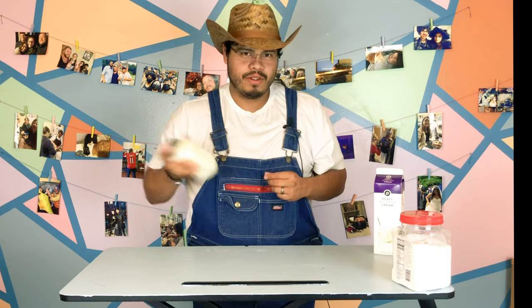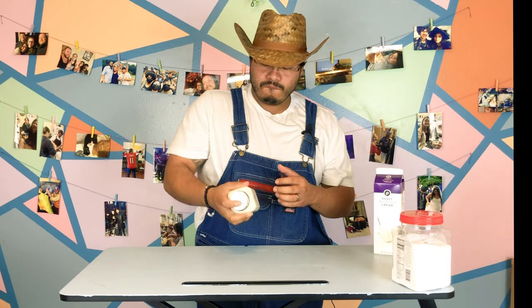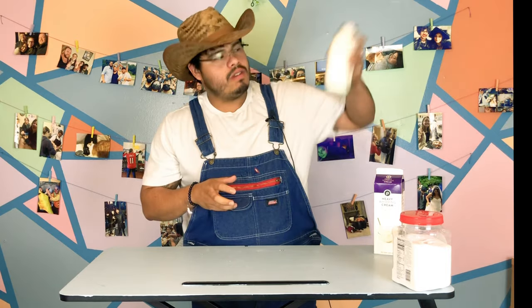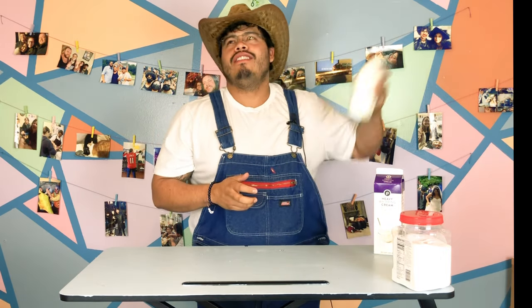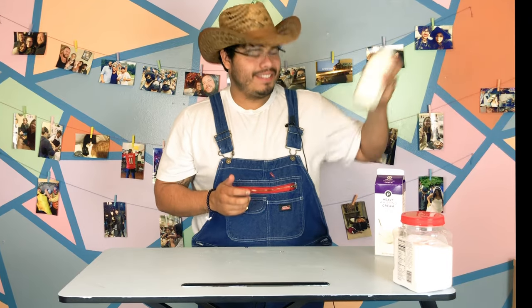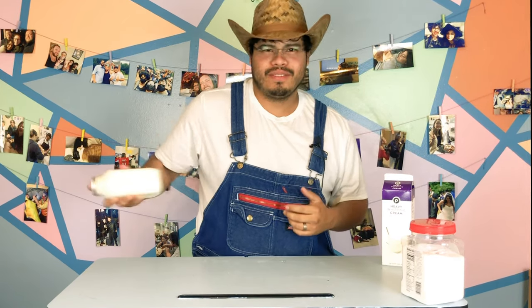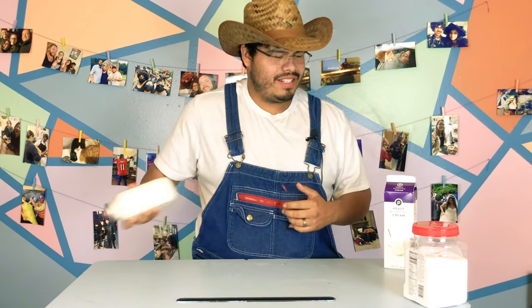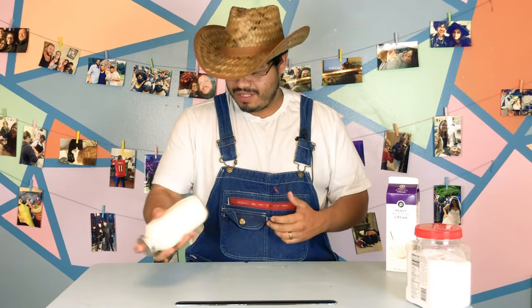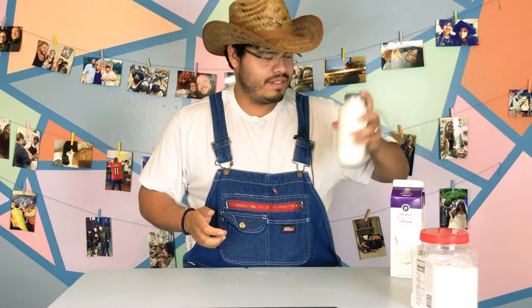Don't get the wrong impression, you weirdos — just making ice cream. It's a workout, bro. I don't need to hit the gym, I just need to make more ice cream. Vigorously.